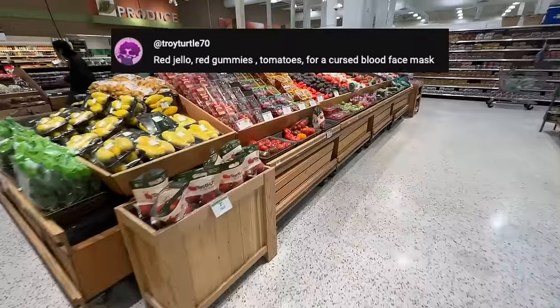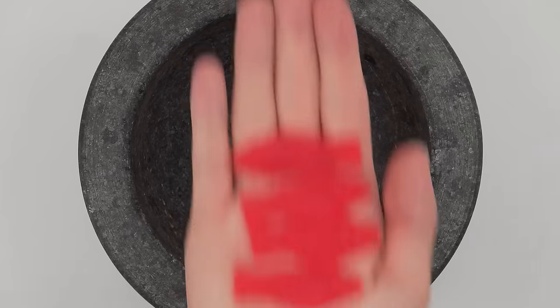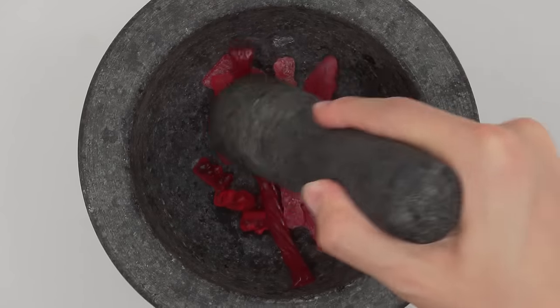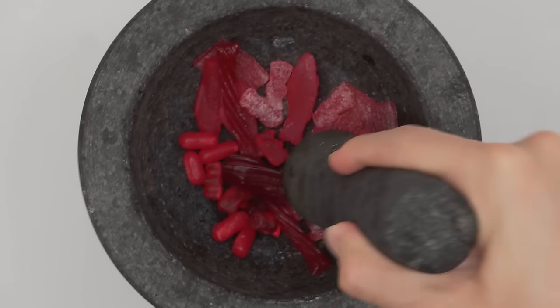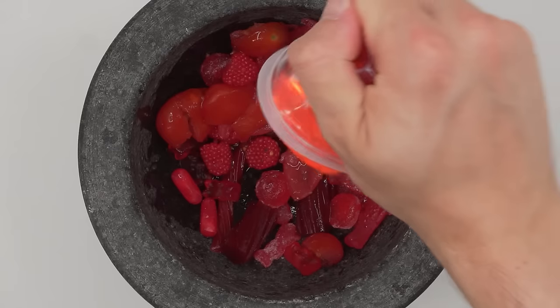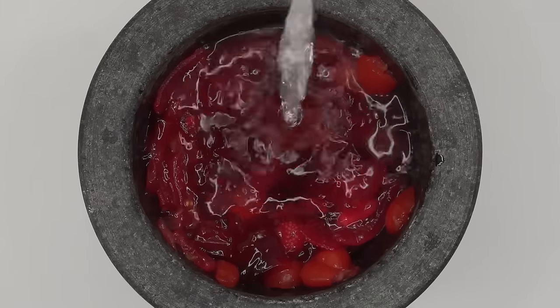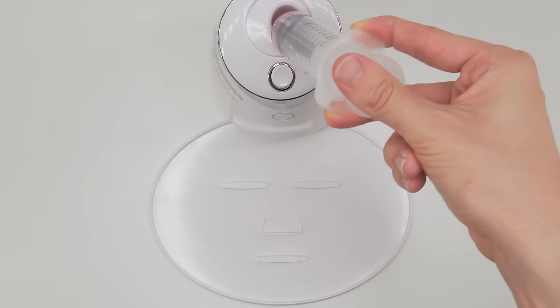Next we have red jello, red gummies, and tomatoes for a cursed blood face mask. Red rips, sweetest fish gummy bears, Twizzlers, sour patches, hot tamales, red twist, red berries, juicy drop, tomato, Goulet jello, cherry jello — all smashed and mixed. This definitely looks gross. Bubbles, suck it up. Inject the blood, add the white stuff, turn it on and dispense. Yummy.